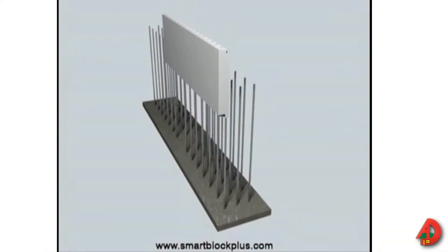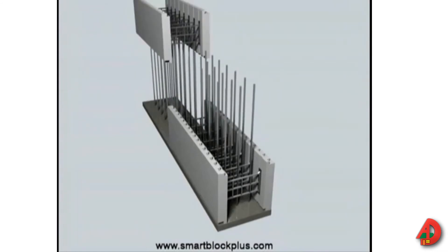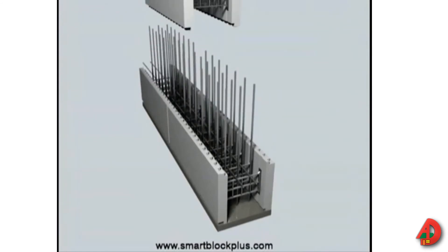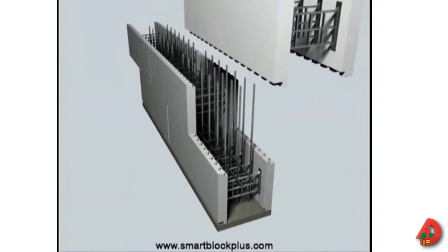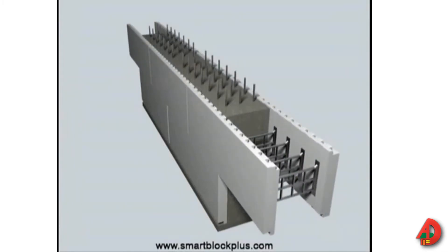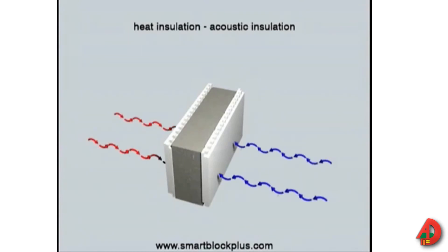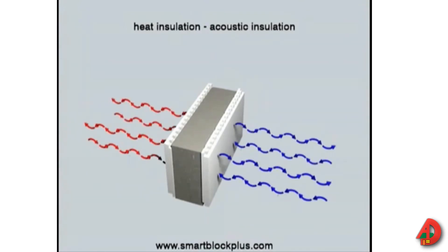Insulating concrete forms are a type of concrete forming system that consists of a layer of concrete sandwiched between expanded polystyrene foam forms on each side. The forms remain in place after the concrete has been placed and become a permanent part of the walls or floors. Insulating forms combined with concrete provide a continuous insulation system and an excellent sound barrier.